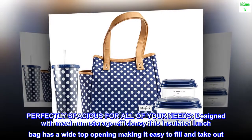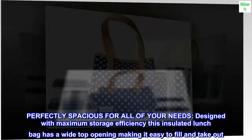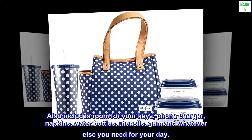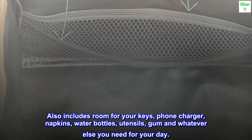Perfectly spacious for all of your needs, designed with maximum storage efficiency. This insulated lunch bag has a wide top opening, making it easy to fill and take out. It also includes room for your keys, phone charger, napkins, water bottles, utensils, gum, and whatever else you need for your day.